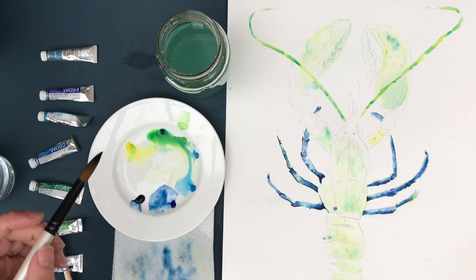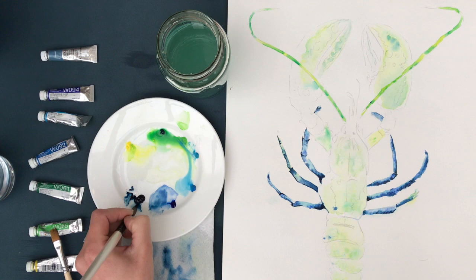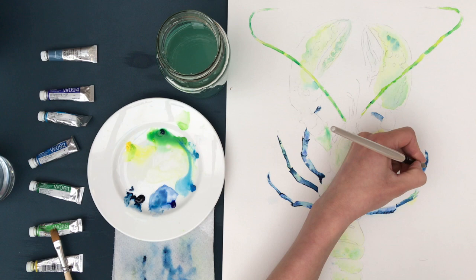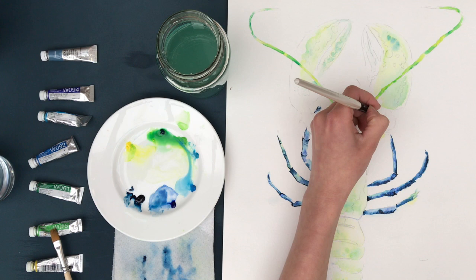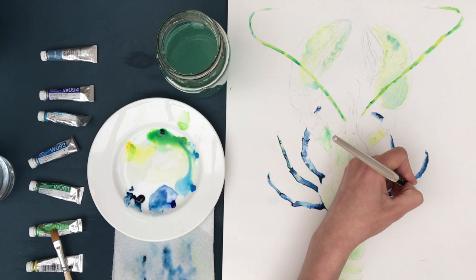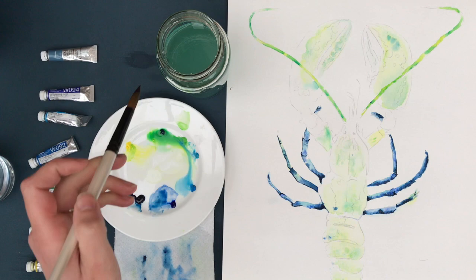On to the final push. I'm mixing almost pure indigo — a really intense blue — and adding in fine details, going around the outlines and making really intense shadows on the legs. The paper is all but dry, around damp to dry, which means I'm getting more control — it's not bleeding out willy-nilly. This is good for fine detail and I'm using the very tip of my brush for control. You might find it easier to use a fine line brush for these really little details.